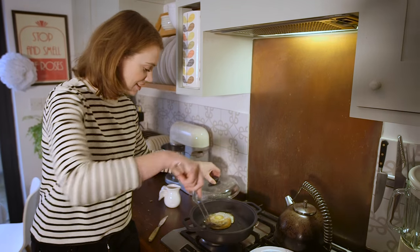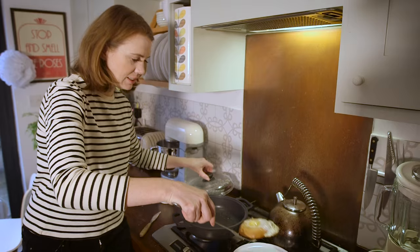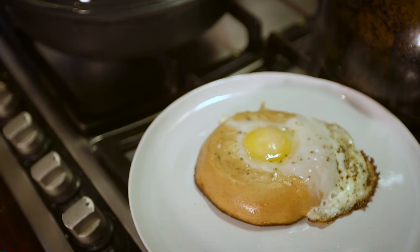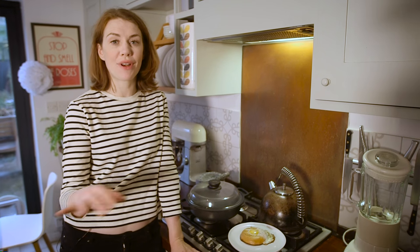Okay, that's done. Fish slice it out of the pan. And there we have egg in a bagel hole — delicious, easy, super quick for a school morning or a work morning.